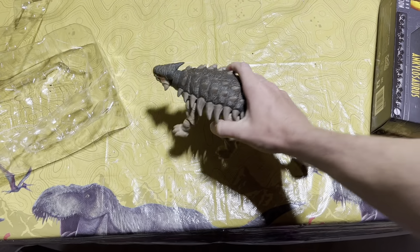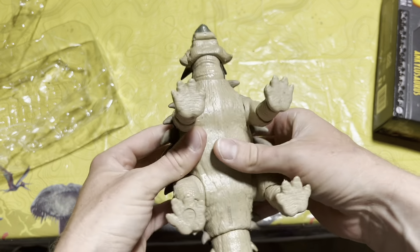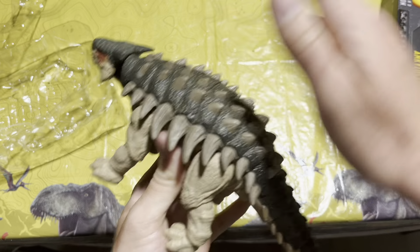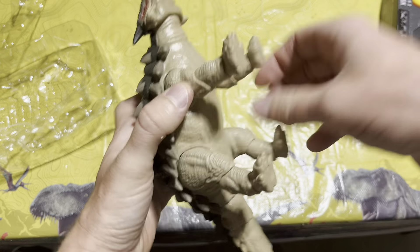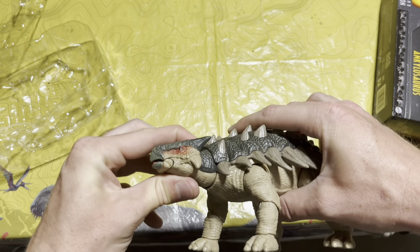We'll get a little better view of the sides. It almost feels like a turtle in your hands — like some sort of turtle toy — because it feels like it's got a shell on it. It's just a really really cool figure. This is seriously impressive.